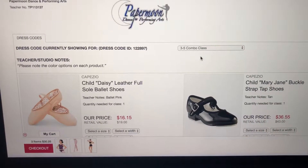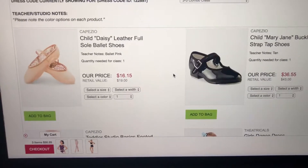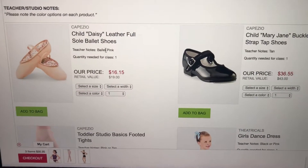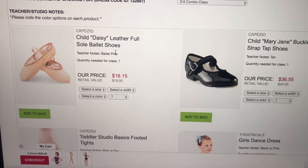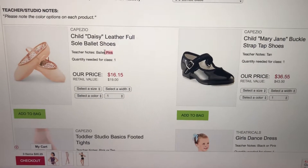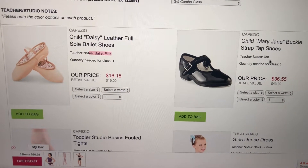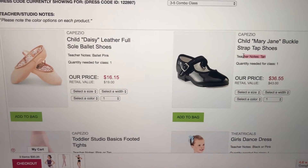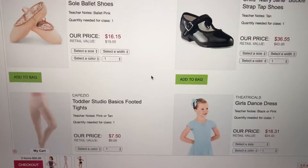I already went through and sorted everything into lists for what you need based on classes. Just pay attention though, because a couple of them have notes on what colors you can use, so just be careful. Like these show a black picture, but if you see in my note: tan. So be careful of that.